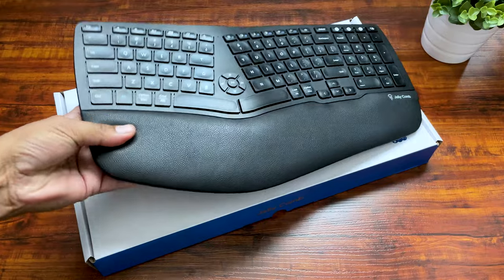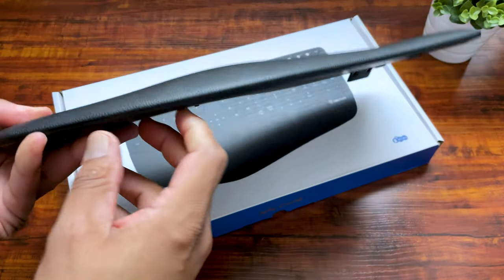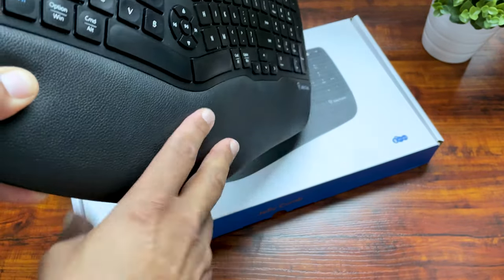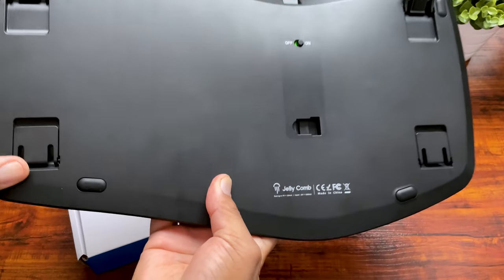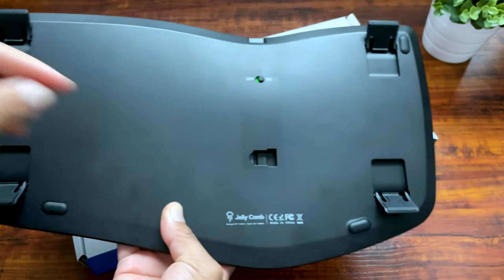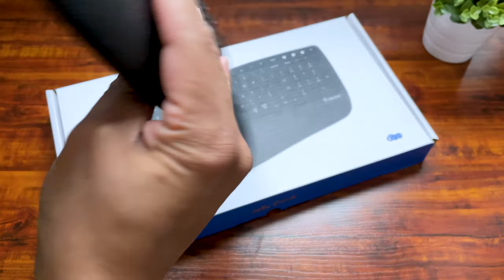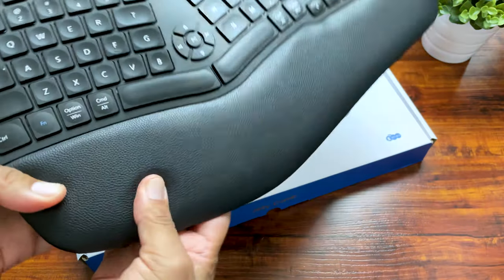Cons or things I wish could be improved on the KE68: I wish it had backlit keys for better visibility. The volume controls and play/stop buttons are in the middle of the keyboard, which is a little hard to get used to. But really, any new product that goes against what you're used to seems a little strange at first, so I'll probably get used to that. All in all, my complaints are minor and can be overcome as I become more comfortable with the keyboard.